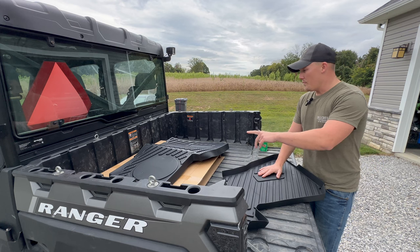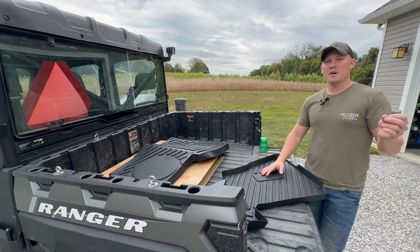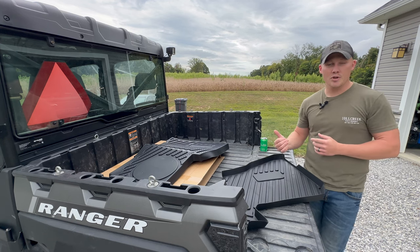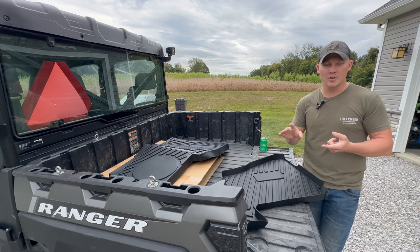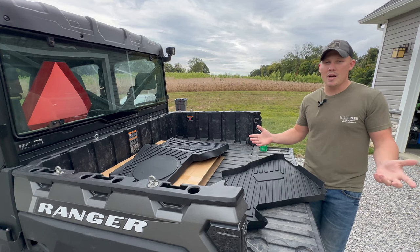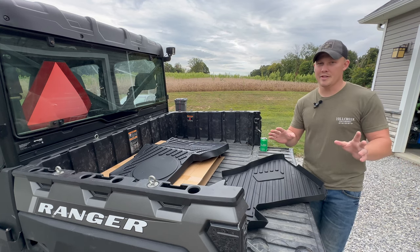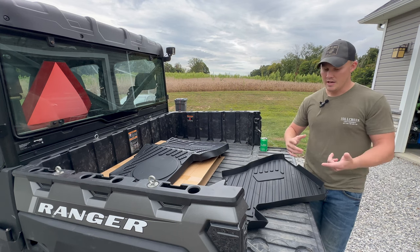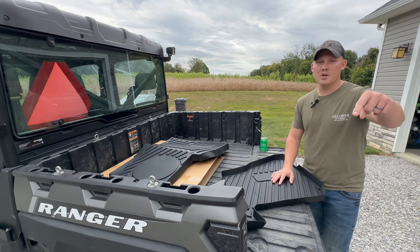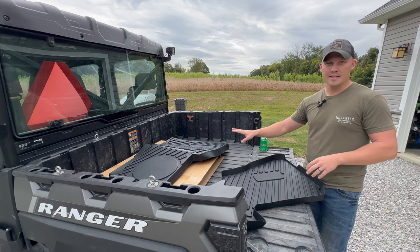I want to talk about a feature I briefly touched on earlier. A and UTV Pro is doing something great for you guys — if you go to the description below and click on the link to their website, then subscribe, they're going to give you a 10% discount off all their products. And here's even better: if you refer a friend, both parties get an additional 10% off. Go to the description below, click their link, subscribe to their website, check out all their products.